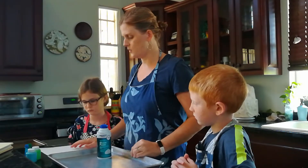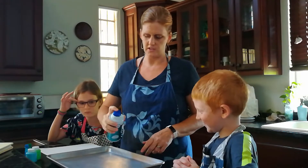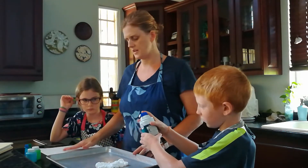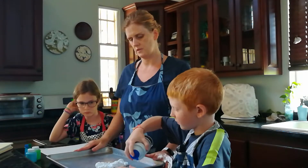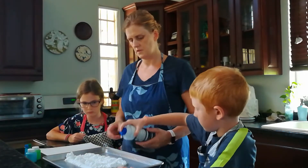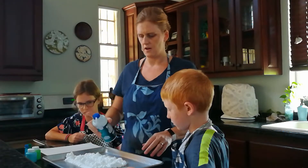The first thing we're going to do is shake up that shaving cream and spray it in the pan. So I'm going to give a little squirt, and then Ash is going to keep going and make a space that's about as big as the paper in the middle. Maybe I'll fill in a little more, but we don't want to use too much. I think that's pretty good.